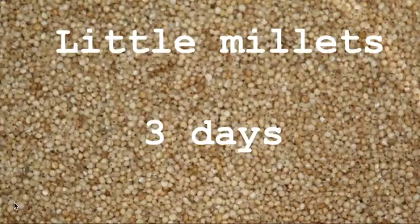For little millet, take it for three days. If you are eating three times a day, at least two times you have to consume little millets. You should not consume rice or wheat products — only millet products. At least two meals should have little millets.